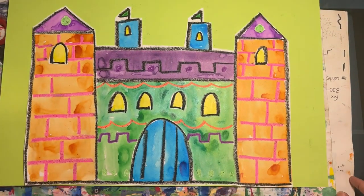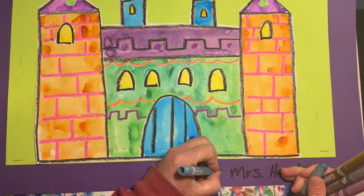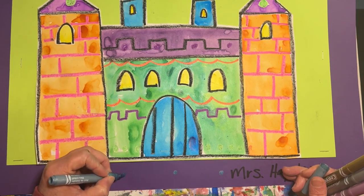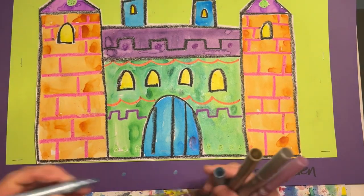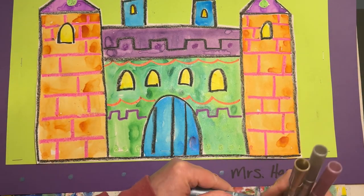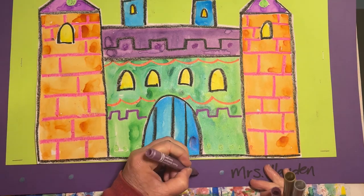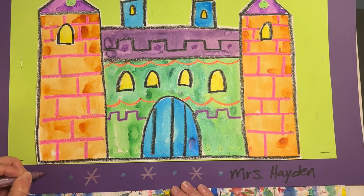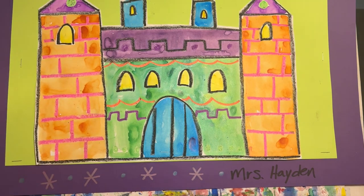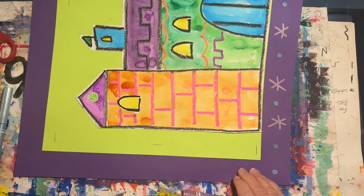Next, you'll come over and see me at the frame shop. I will attach a purple frame to your project. When you get back to your seat, you're going to be using some metallic markers to create a pattern around the frame. I'm starting with some dots. In between each dot, I'm going to create a star or a snowflake. Do a flower or any type of shape, like a triangle or a heart. Now I'm going to turn my paper and continue my pattern along the side.